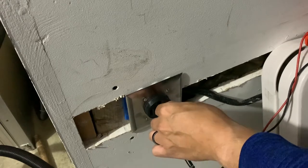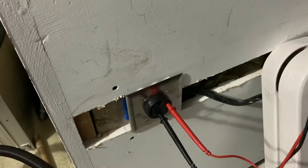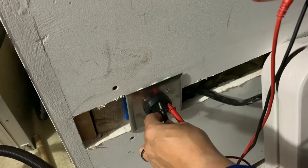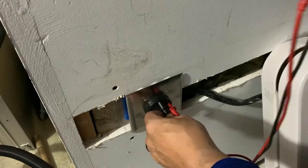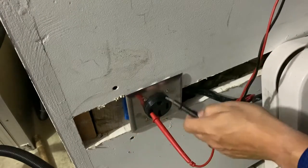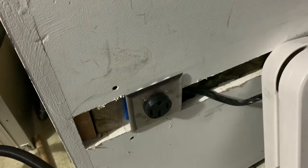We'll also test the ground just to make sure the neutral is connected correctly. Testing to the ground is a little more difficult because it doesn't clip in like the others. Reading 122 volts, and the same on the other side — 122 volts. We're good, the connections are correct.